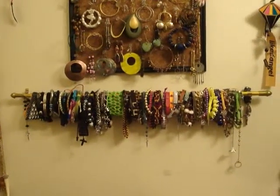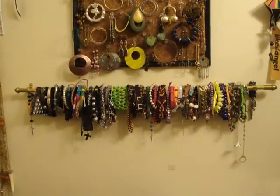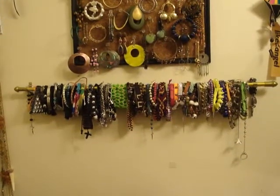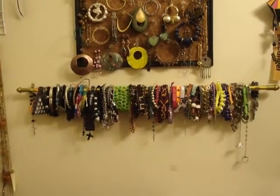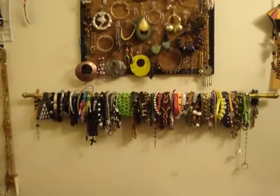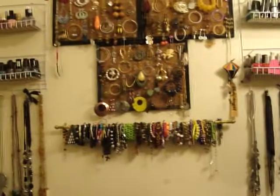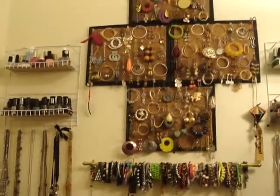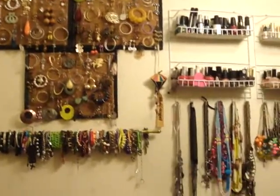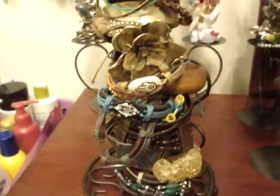That's one of the ways I store my bracelets and I really like it. I got the little curtain rod at the dollar store — it only cost $1.29, very inexpensive. It was easy to put the hooks on the wall — I did it myself. I love it, it's very practical, and it goes perfectly under my earring holder. It adds character to my wall of accessories, as I call it.